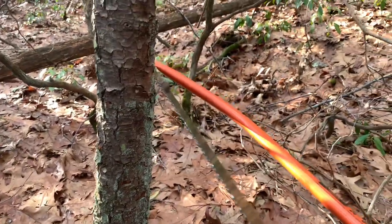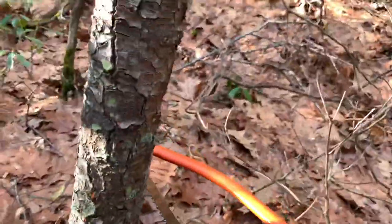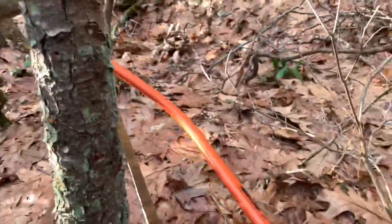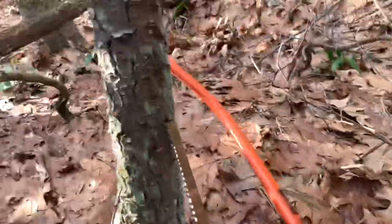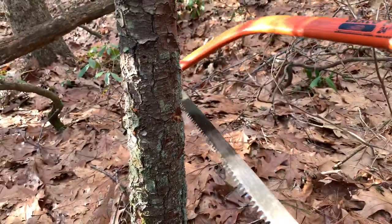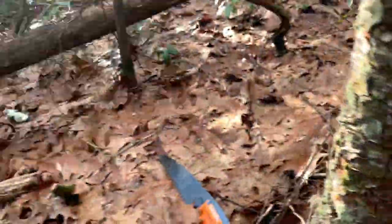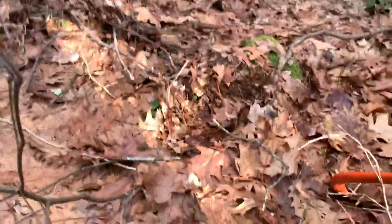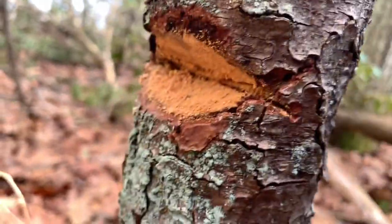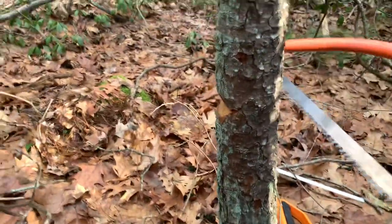You always want to follow the tree where it's leaning. Based on this one, it wants to fall that way at an angle, so I'll notch it in that direction. I'll cut up a third of the actual width of the tree, then cut down at a 45-degree angle. As you can see, I made my notch. Now I'm going to cut straight across about one inch above where the two cuts meet — just guesstimate — and now I'll start cutting.